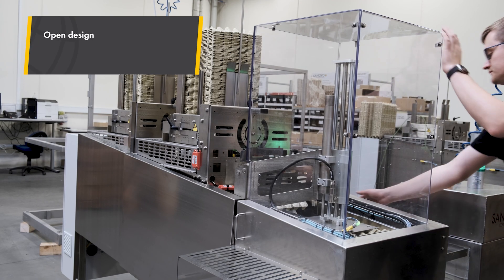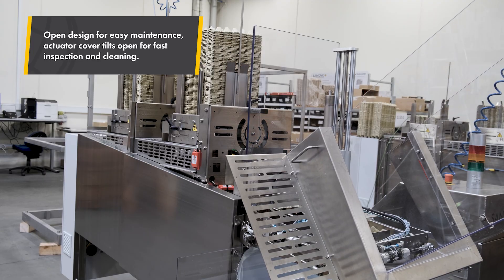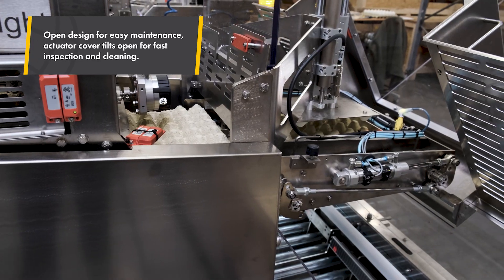The machine features an open design for easy access and maintenance, and the cover over the linear actuator can be tilted open for quick inspection or cleaning.